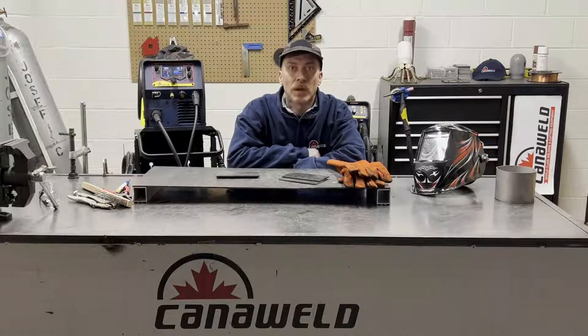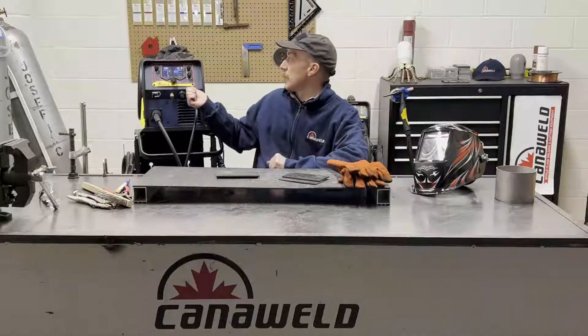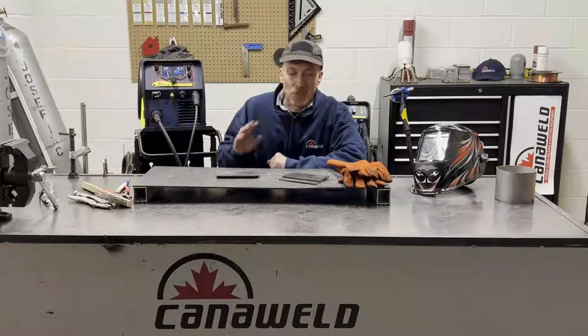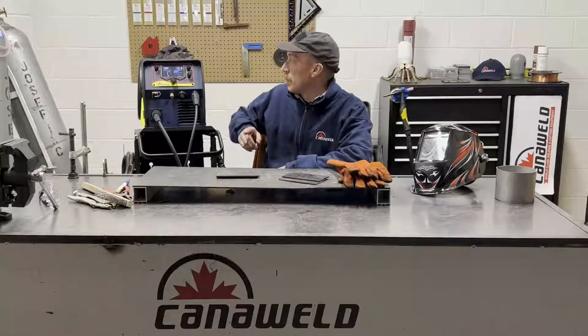Hey everybody, this is Nick from CanoWeld coming at you from our new studio in Vaughan, Ontario today. We're going to be starting the first of a three-part series on this machine, the Multi-Process 201 SLM. I'm going to give you guys a quick rundown on this machine and then we're actually going to do some welding with it for each of the processes that it's capable of. So let's just start with the basics.